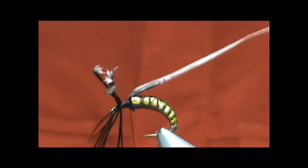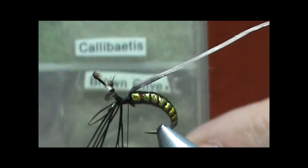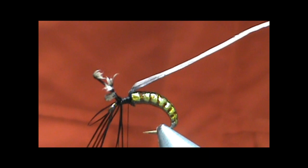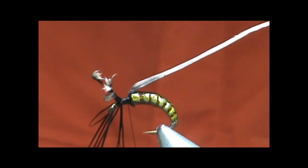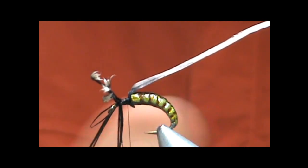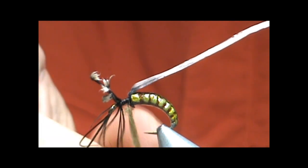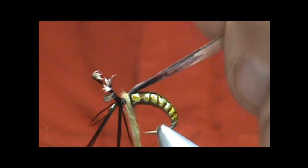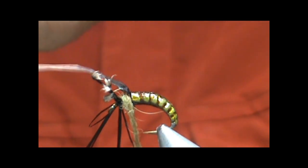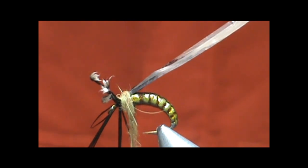I'm going to go ahead and bring the thread back. I'm going to get a dubbing that's going to match the side there a bit. I'm going to use my olive brown — this is an Antron Hare's Ear blend. We're going to dub that on there pretty, using quite a bit of it here, especially for this back piece that is right against the built body, so that when we fold that over, it's not pulling and leaving a gap there. We want to really build that up right there. Put a little bit more on there and taper that off a bit.